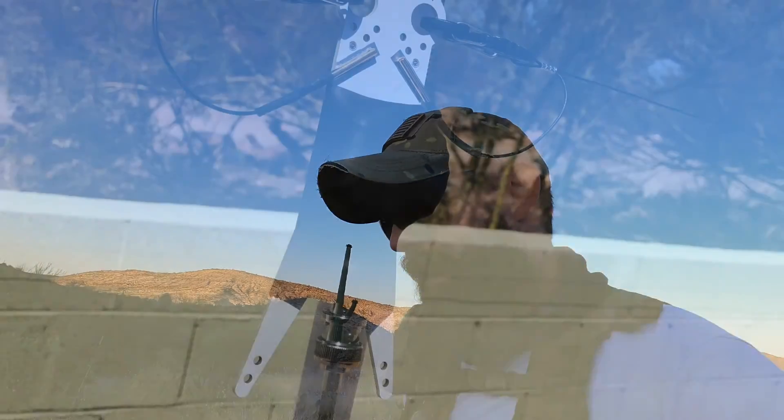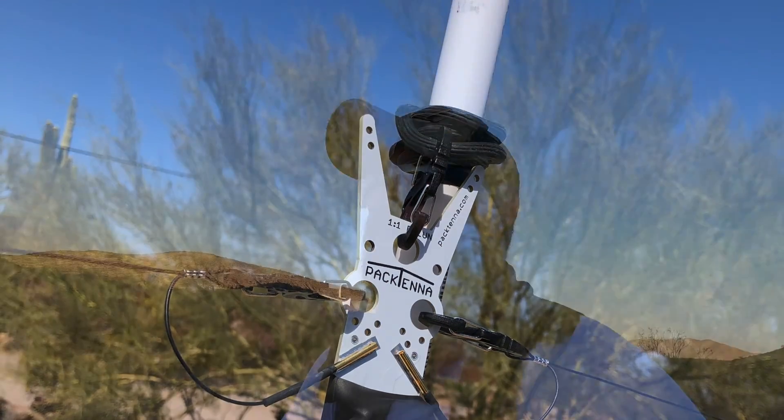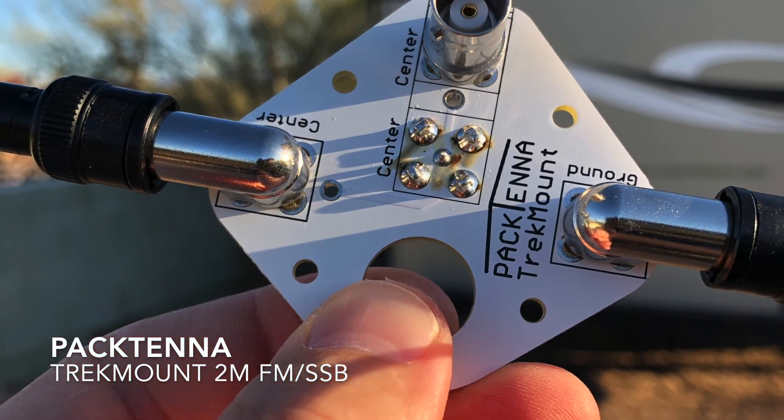I haven't decided on which wire antennas I'm going to be bringing, but I would like to operate HF on 20 and 40 at a minimum, and possibly 80. So it'll likely be a couple of Pactena wire antennas — the NFED for sure, and maybe the Link Dipole. Still thinking about that one. I don't like deploying dipoles out in the field. And the Pactena truck mount for single sideband work on two meters and also FM. I love that little guy. It sits right on top of my trekking pole on my tarp shelter.